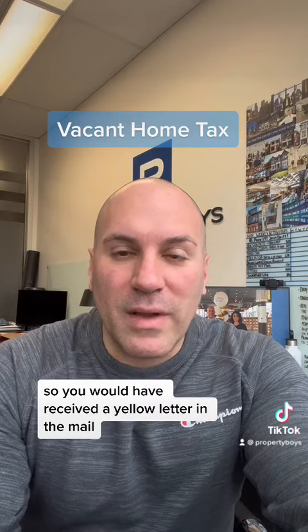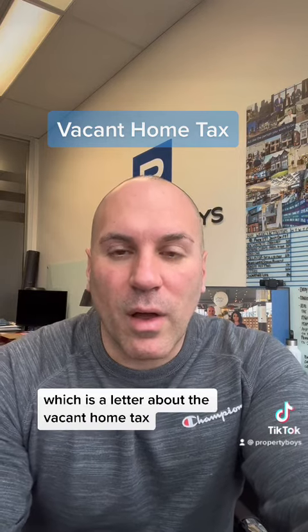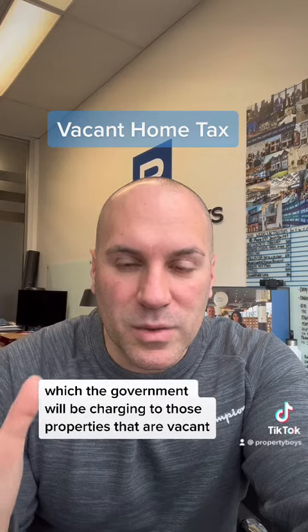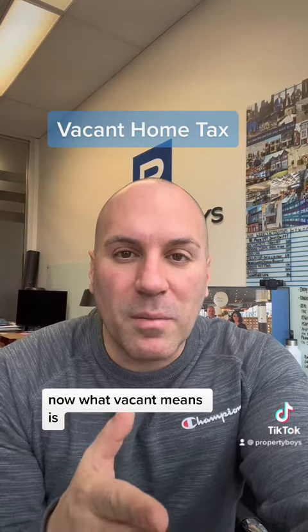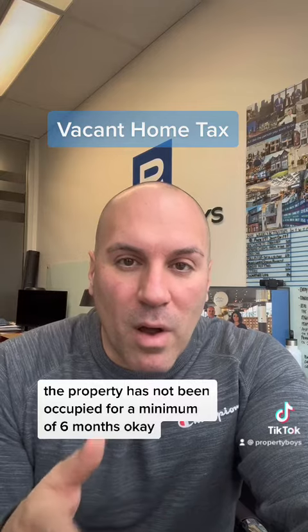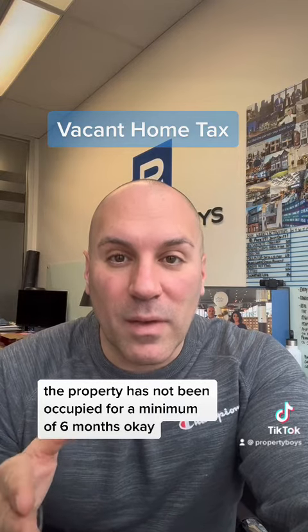You would have received a yellow letter in the mail, which is a letter about the vacant home tax, which the government will be charging to those properties that are vacant. What vacant means is the property has not been occupied for a minimum of six months.